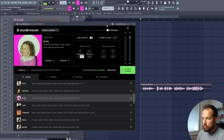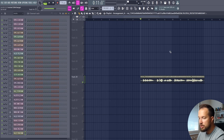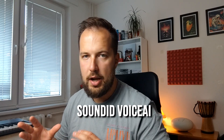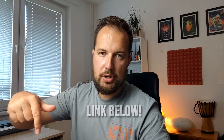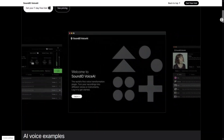Once you are ready, go to Processed Vocals and just drag this vocal in — we have the new adjusted vocal ready. If you want to check out SoundID Voice AI yourself, check out the link in the description. You can try it out for free. Thanks to Sonarworks for sponsoring this video.